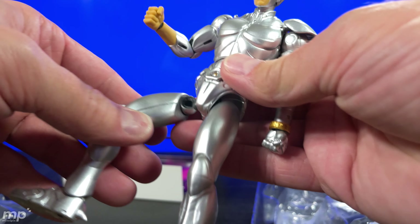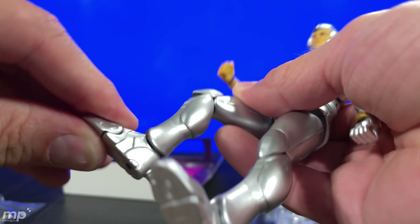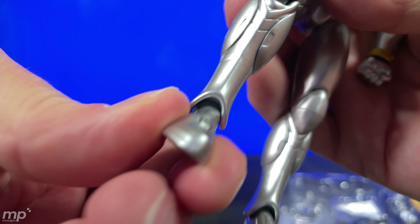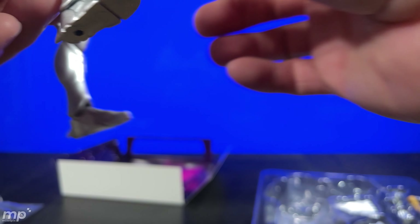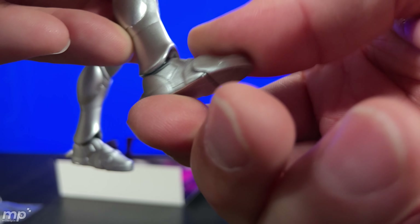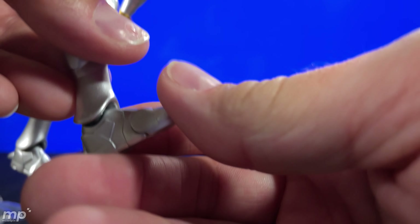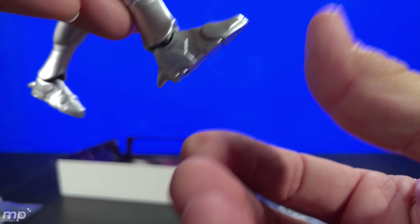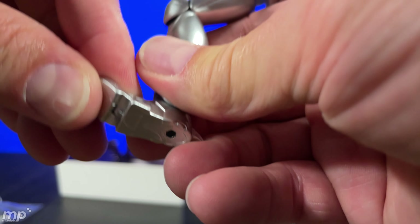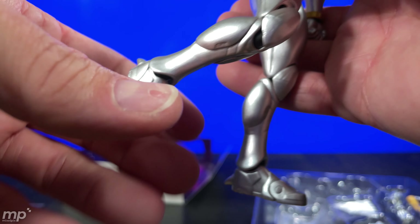That leg just came off again. He's got an ankle rocker — there's a little ankle rocker there. The toe tilts down, not so much up — it does kick up a little bit. There's not a whole lot of tilt up and down, but the shoe does have a toe joint, so now you can do a stepping motion — foot flex. That is cool.